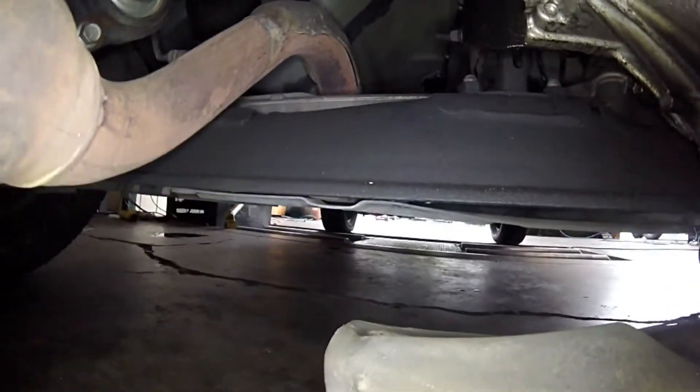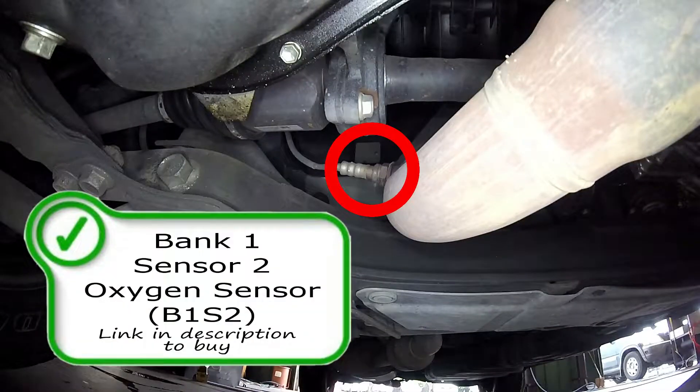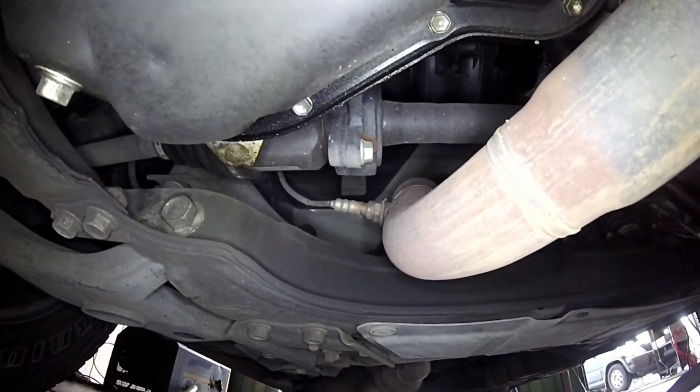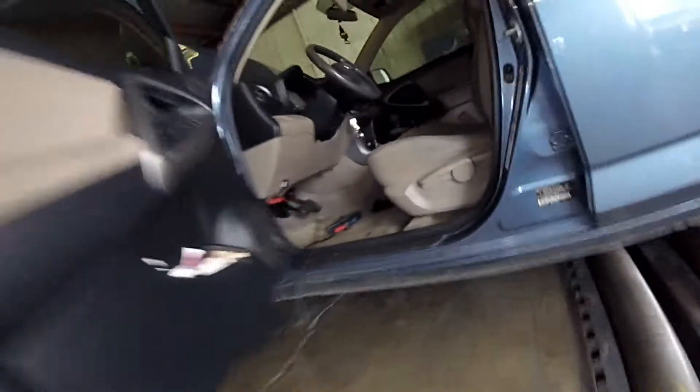Looking under the car, you're going to find the bank one sensor two oxygen sensor right here. This is your post catalytic converter oxygen sensor. This oxygen sensor is used to monitor the efficiency of the catalytic converter, so if you have a catalyst below efficiency code like a P0420, that would be a possible cause if the oxygen sensor isn't reading properly — but more likely your cat is bad in that case.